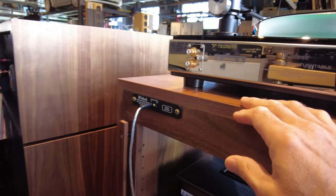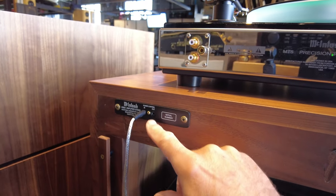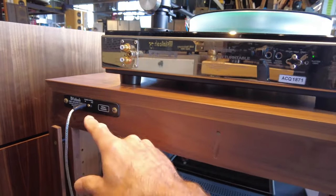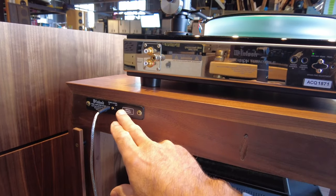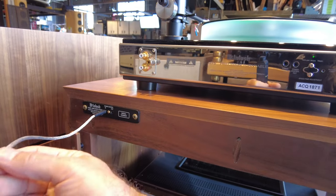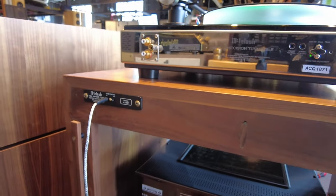Over here we'll see the control panel for the lighting — an input and an output. You essentially just daisy chain from any of the McIntosh pieces into this, so that when you power on, the lights go on. It's essentially a 12-volt trigger that goes into the preamp and then throughout to the next item.